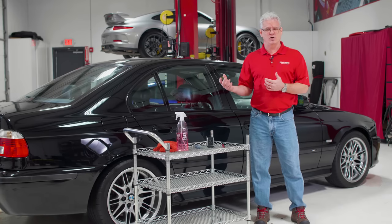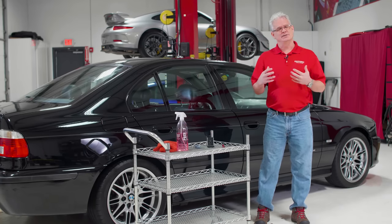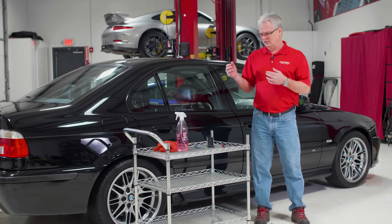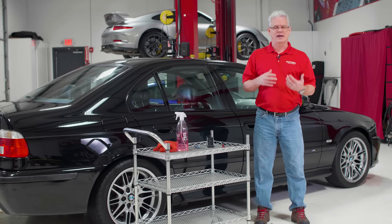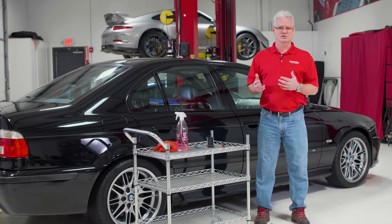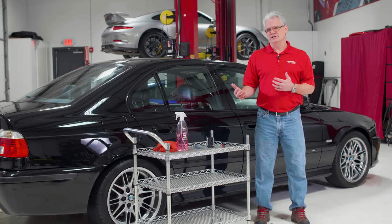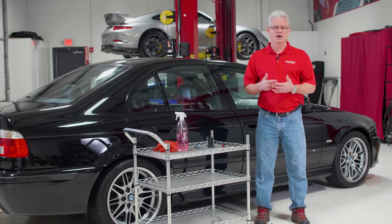Paint correction — when you get a car in, you're going to take a look at it and figure out what direction you want to go with it. This video we're going to talk about the details of this car, what kind of tools we're going to use, what we're going to be looking for as we get ready to go hit it with a polisher. You can't just bring a car in and start polishing, particularly when you have a heavier level like we're going to be doing here. This level is going to be a restorative level detail — we are going for restoration level paint polishing on it.